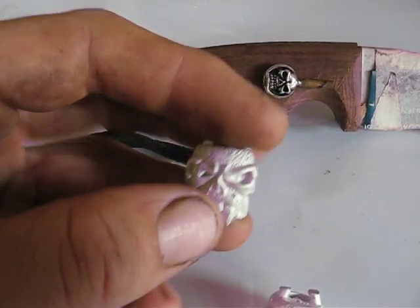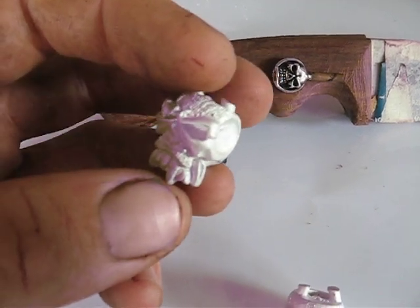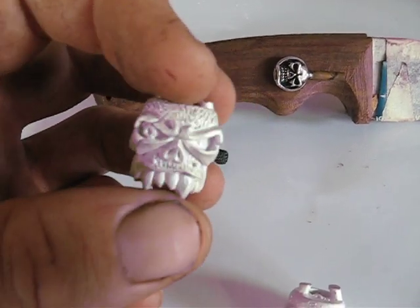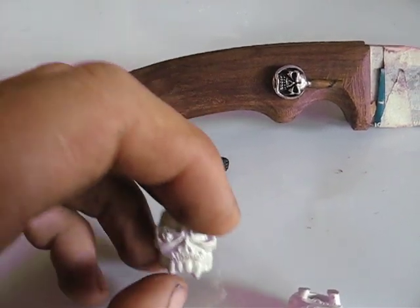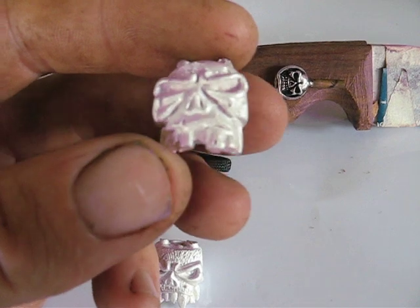I've done up another couple of masters for some other beads. These are going to be limited to about 20 beads. This one's Wolfman, and this one's Pretty Boy.